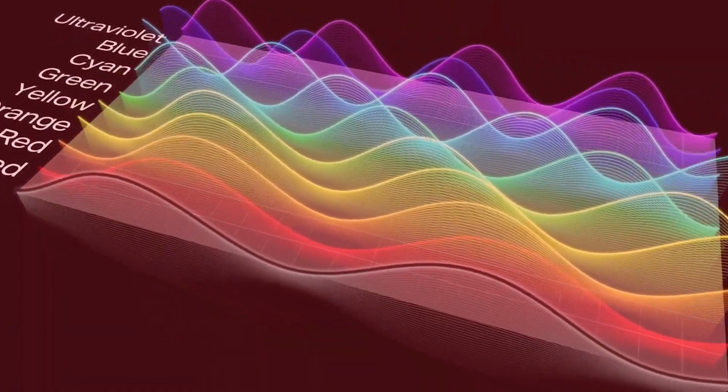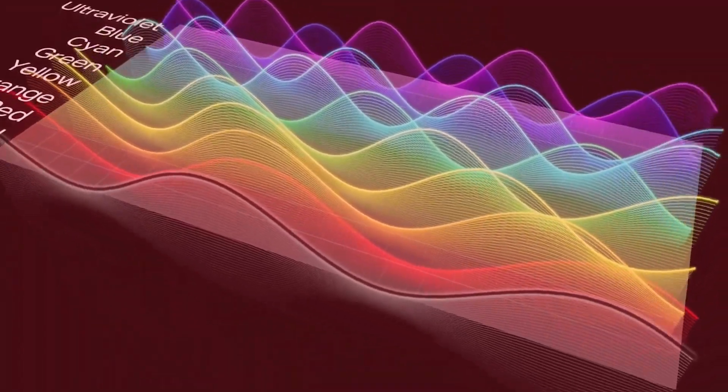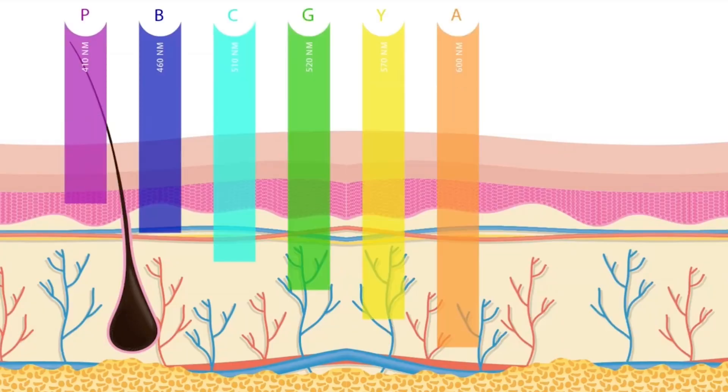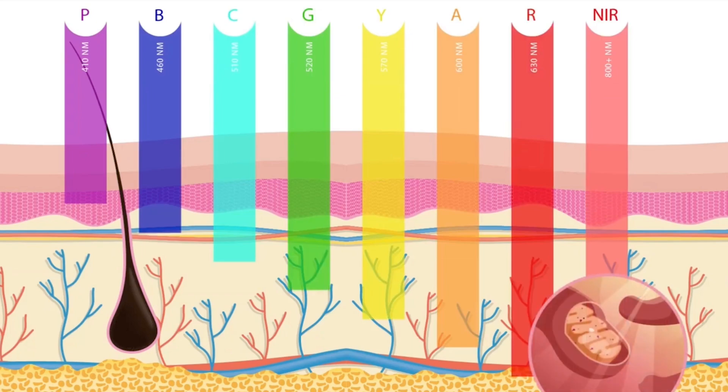LED stands for light emitting diodes. It is a special light that penetrates your skin at different levels, and depending on the depth of penetration, it gives you different benefits. I'm going to mention a couple of different light colors that are proven to help prevent, revert, and heal sun damage. I've personally tried them and they do work for me, but I'll also leave research links in the description box below.